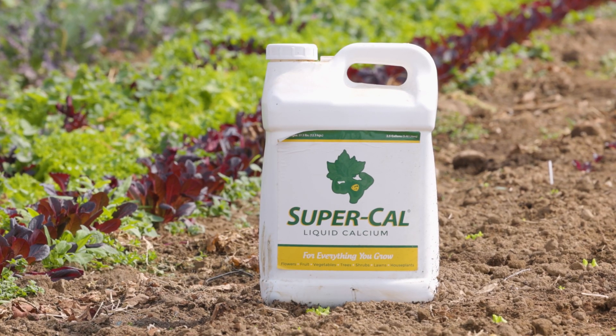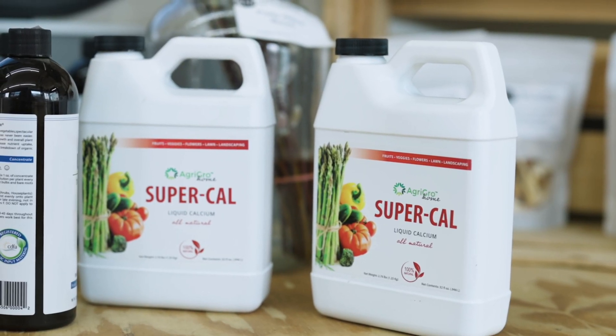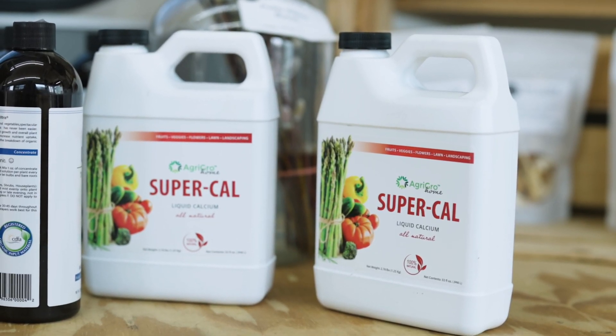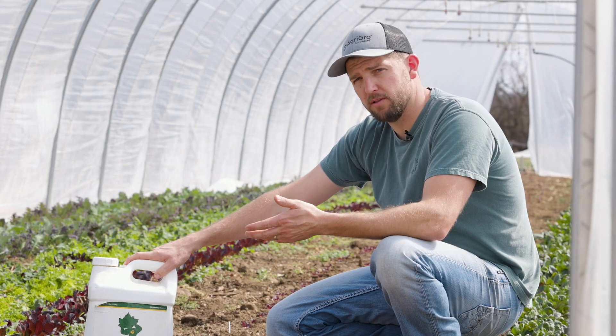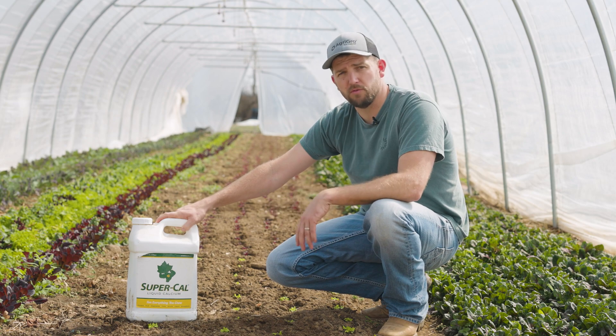SuperCal is never going to go bad. It is a full suspension product, so there's nothing that's going to be settled in it. We do always recommend that you agitate the product. It won't freeze — the freezing point on this product is negative 13 degrees Celsius — and it is fully shelf stable indefinitely.